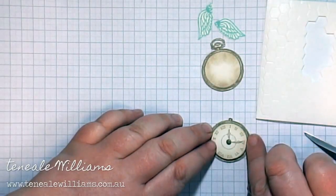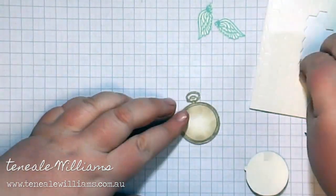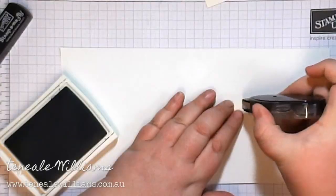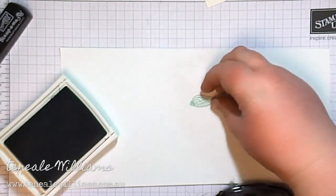You'll notice I'm using scissors to position. I have what I call fat fumbly fingers, so using the scissors allows me to get it in place without getting my fingers in the way — and also the oils from your fingers can affect the glue.